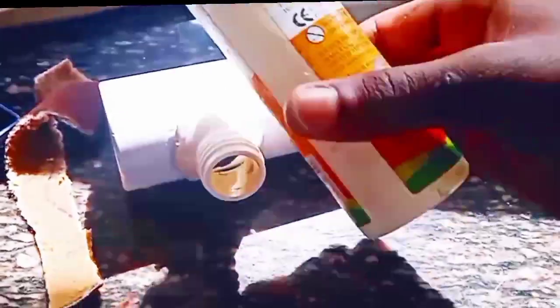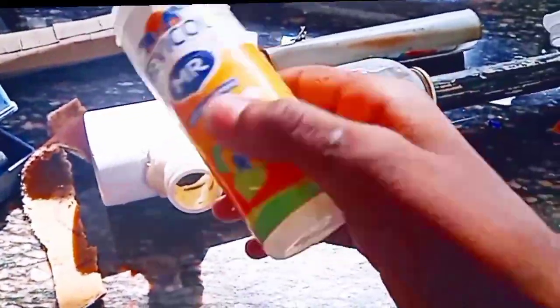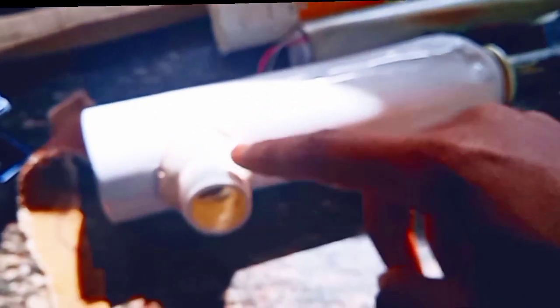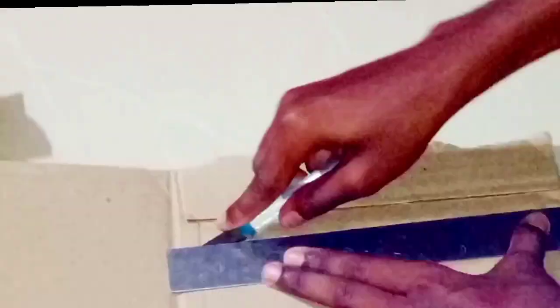We are going to make a project in this new design. In this new design, we have to make a brand new product. I have to make a brand new product. If you have any template, you can cut it in a rectangle.